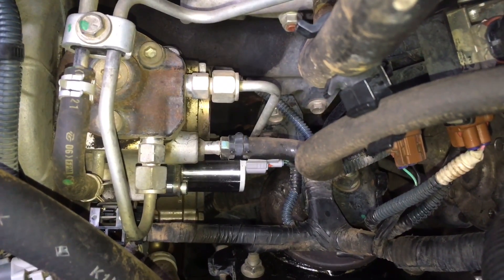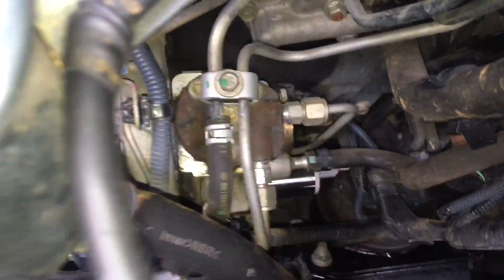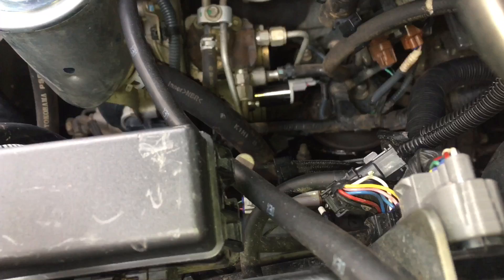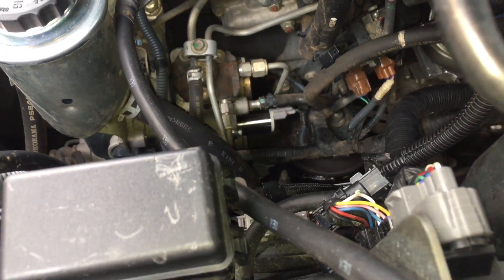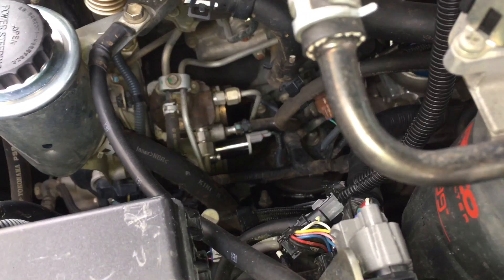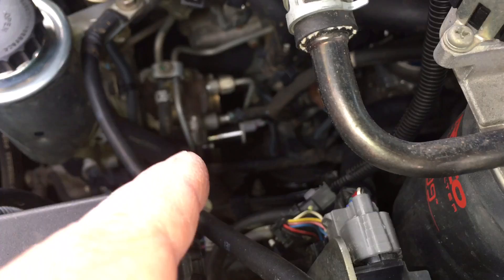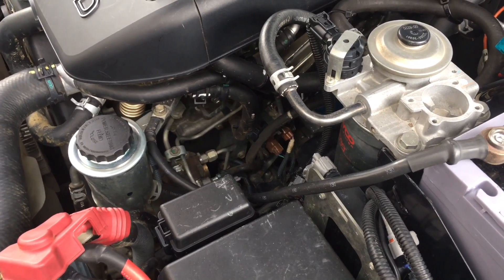This is what it looks like once it's in — when you've got the correct suction control valve installed, all happy, shiny, long. Sometimes it's a little bit hard to find the hole down there — just take your time, line it up, get that long one in the hole and nip it up nicely. Don't forget to nip up those bolts. Those short ones are rubbish — you want the long one in. If you found this helpful, please give us a thumbs up, subscribe, and go check out our playlist — it'll be called suction control valve, most likely SCV. Thanks for watching guys, see ya.